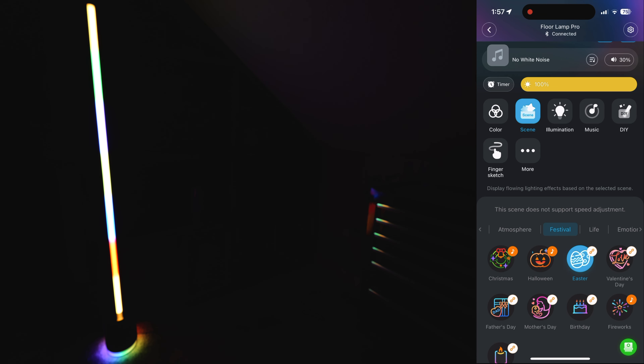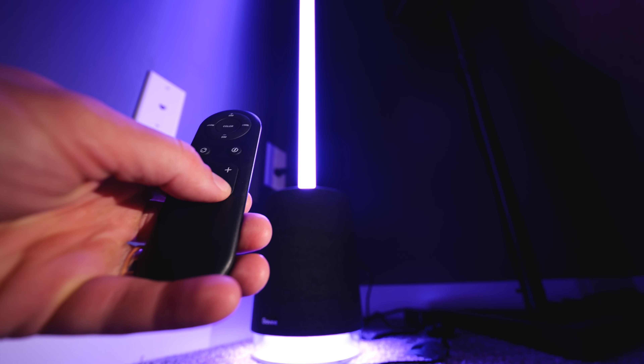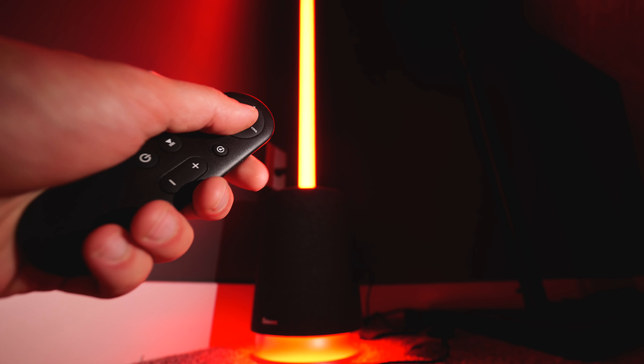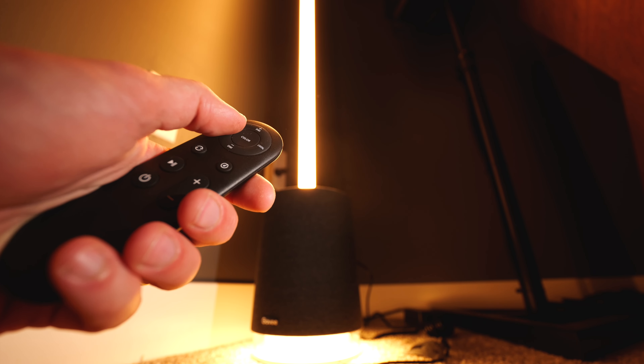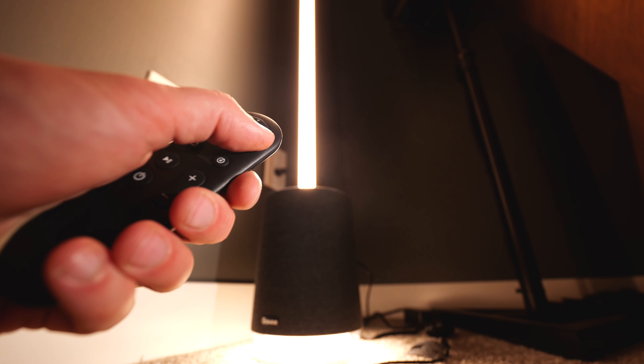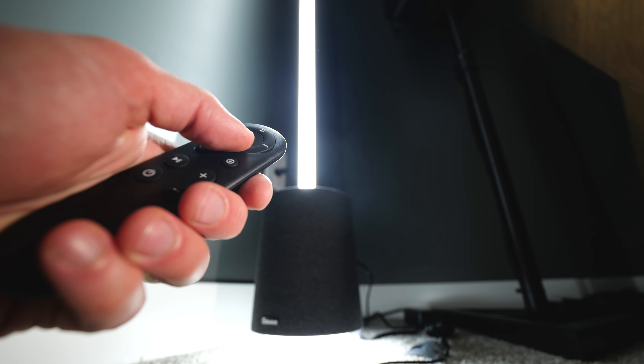This lamp is Wi-Fi compatible, so you can control the different scenes, adjust all the different colors, and do so many different things using the Govee app. They also give you a physical remote that lets you do some basic functions like adjusting brightness, color temperature, and going through the different presets of colors. You can even activate the music-activated modes on it as well.